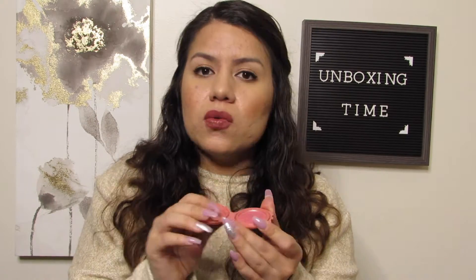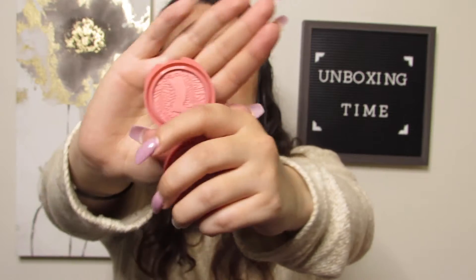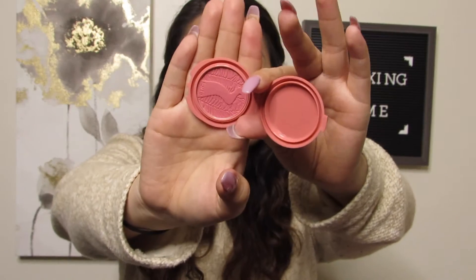First item from the bag — oh, something from Tarte! This is from the High Performance Neutrals line and it is the Amazonian Clay 12-Hour Blush in Kisses. I really like their blushes — I've tried the Amazonian Clay 12-Hour Blush before and they are really nice. They go on really, really nicely.